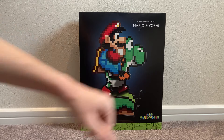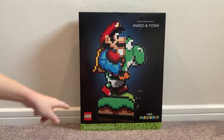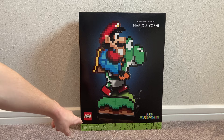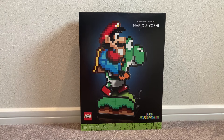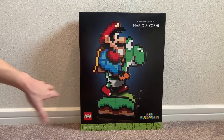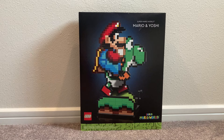They also have the Super Mario logo on the bottom — this is the Super Mario World Mario and Yoshi set. It looks incredible. On the bottom of the box we have the LEGO logo, the 18+ rating, the set number, the piece count of 1,215 pieces, and the nice green 18+ background that LEGO typically uses for their 18+ sets.